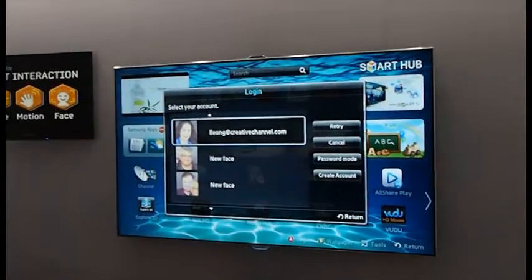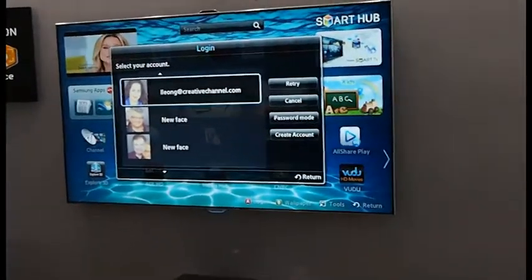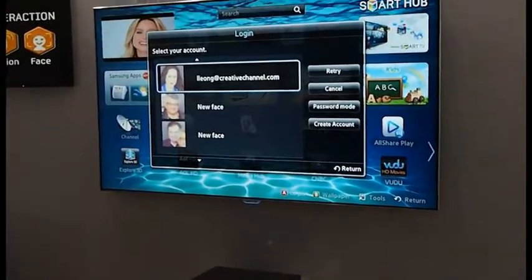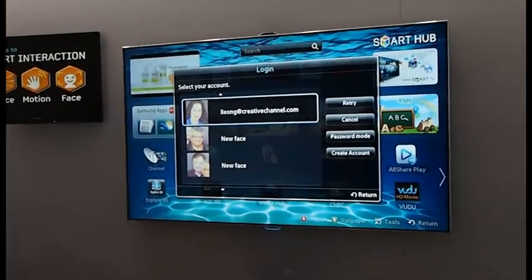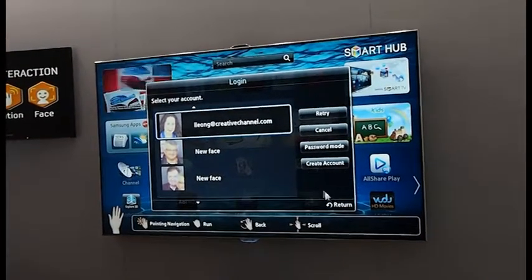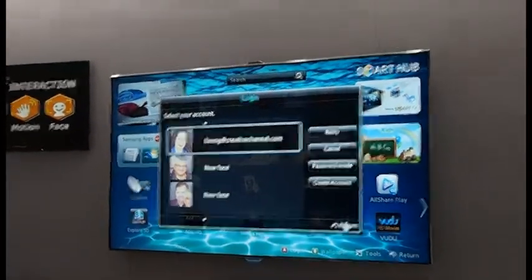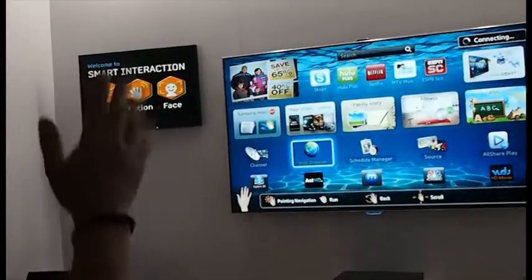I'm going to go ahead and activate our motion control, which is our final portion of the demonstration. For anybody that's got cameras, if you could keep them really still, that would be great, because it's going to sense the movement by my hand. So now my hand is the cursor. I'm going to go ahead and exit this dialog box by closing my hand. I'm going to go into the web browser, and I'm just going to close my hand and open it back up, and that will launch us right in.